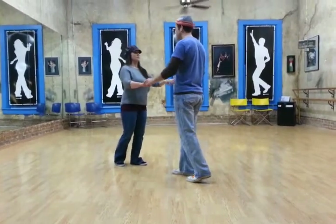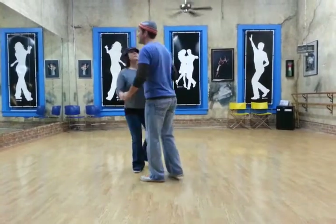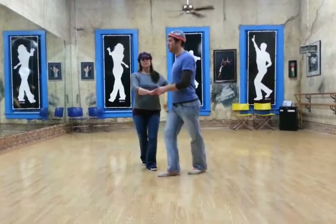Now we're going to go in on our first slow. Slow, slow, quick, quick. So slow — slide out, rock, step — slide in, slow, quick, quick.